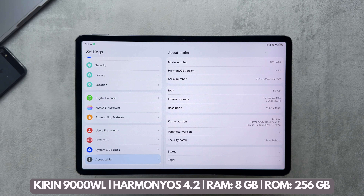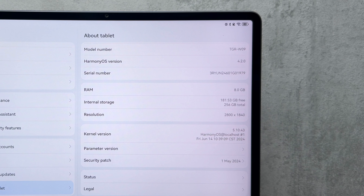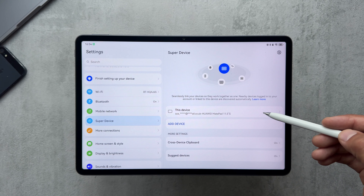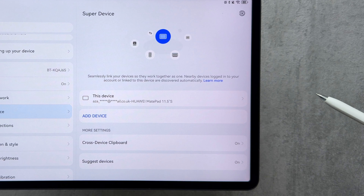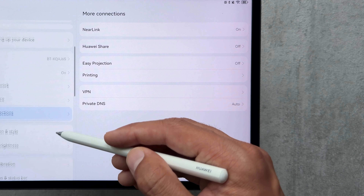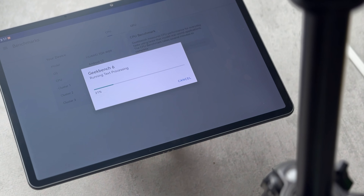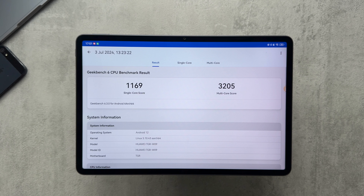Under the hood we have the Kirin 9000WL CPU running on HarmonyOS 4.2, along with 8GB of RAM. As far as I'm aware we only get quarterly security patches, and I couldn't find any information on OS updates, so take that as you will. In settings we have Super Device where you can connect different things, NearLink connections, Huawei Share with other Huawei devices, Easy Projection, VPN, printing, and things like that.